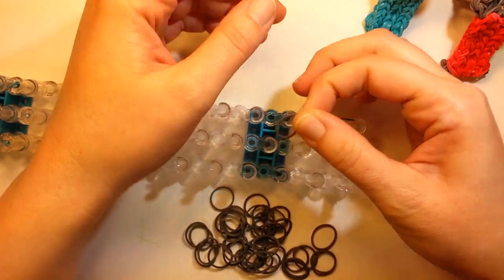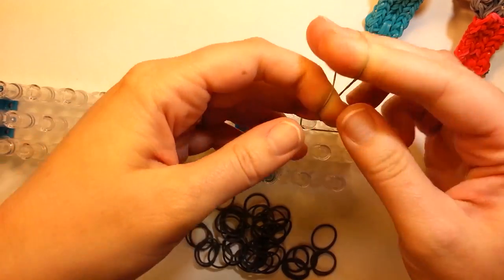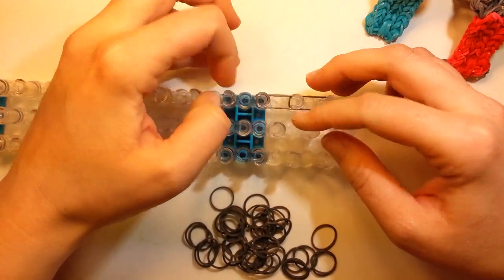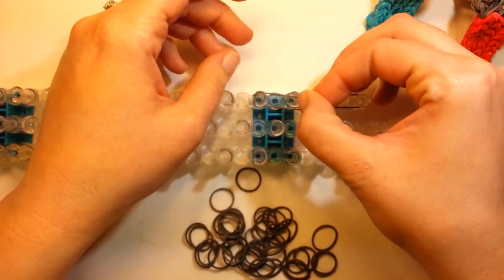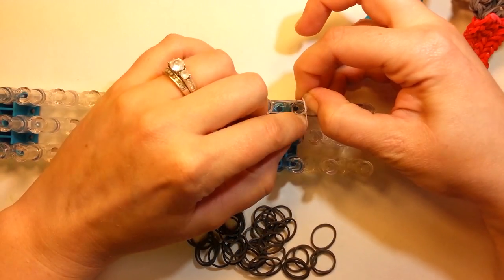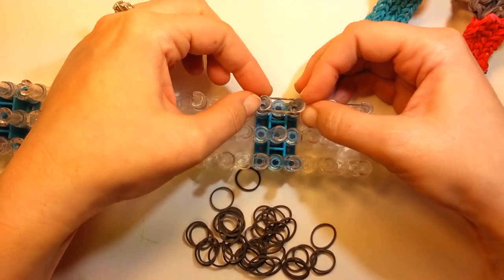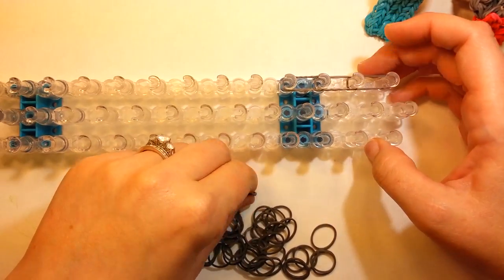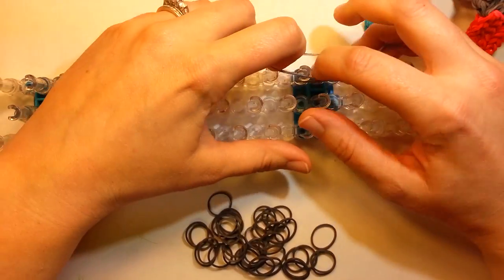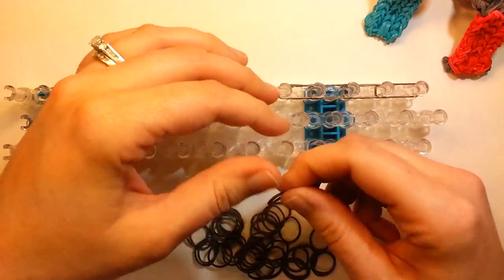You can either stretch it out on your fingers, loop it over, and then put it on. You can put it on the loom itself, twist it, put it on — just so you're wrapping them around. I'm going to do it around my fingers because I think it's a little faster.